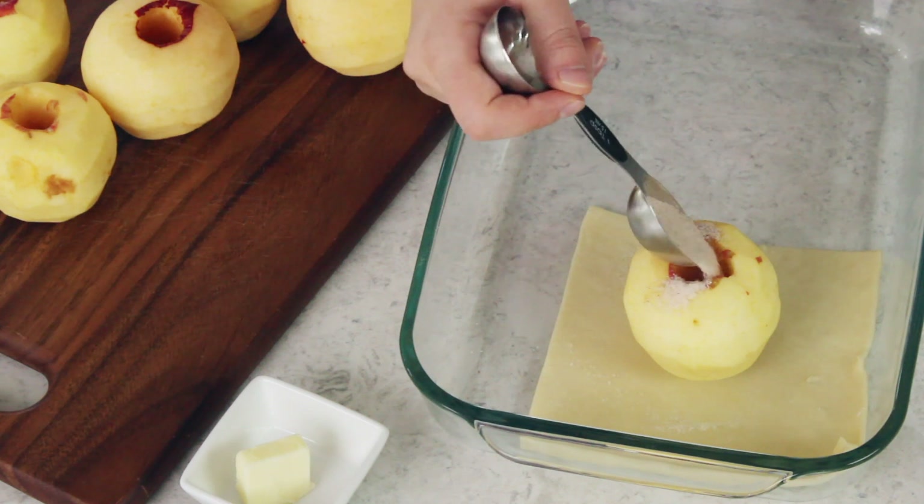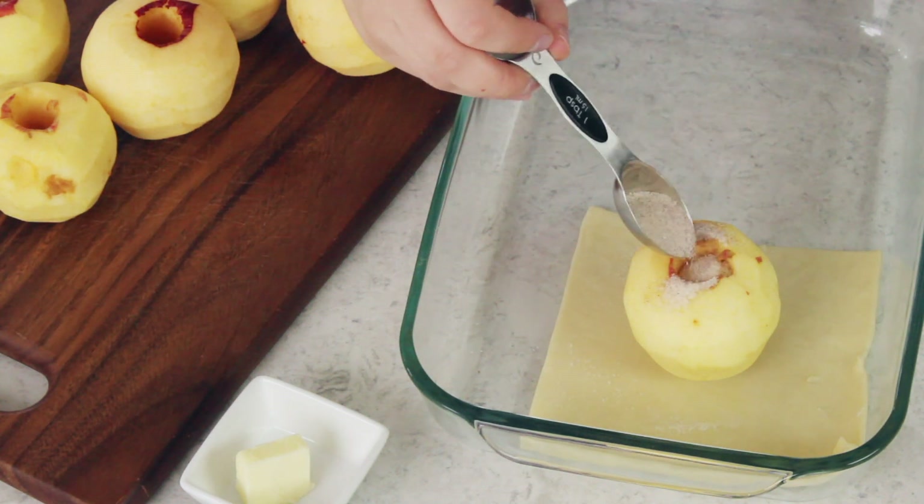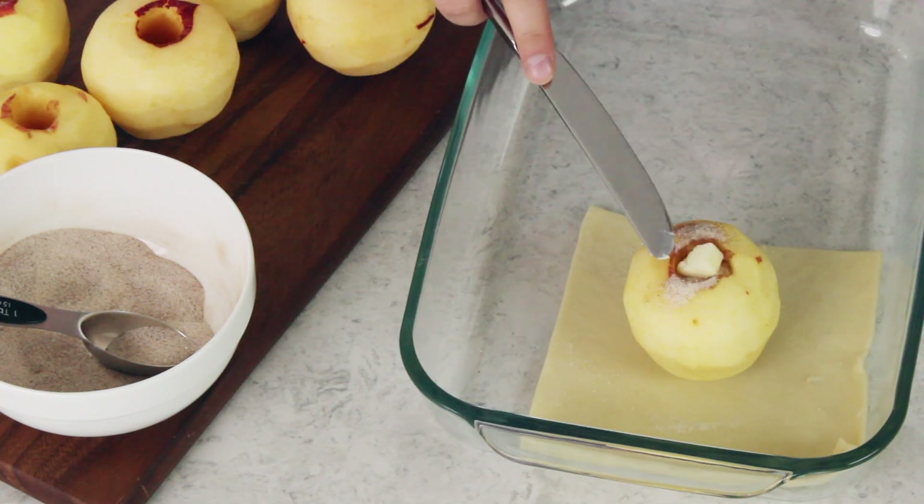Grab your filling and spoon about one and a half tablespoons of this cinnamon sugar mix into the center of your apple. We're going to top that off with just a dot of salted butter. I take one tablespoon of butter for all of these apples and just take off a tiny little piece and drop that on top.